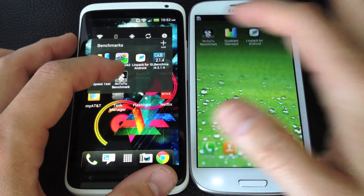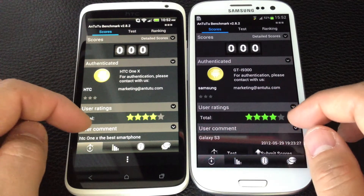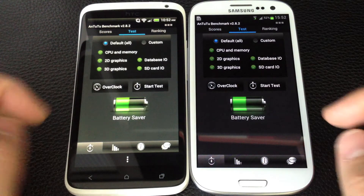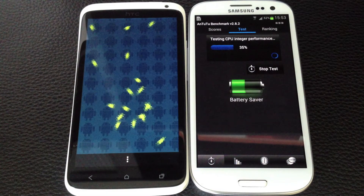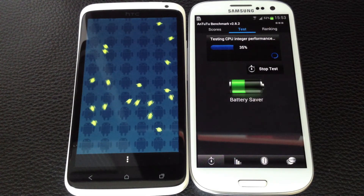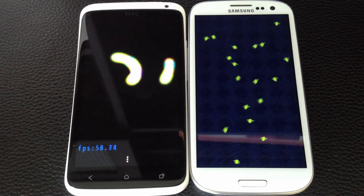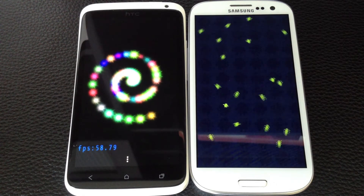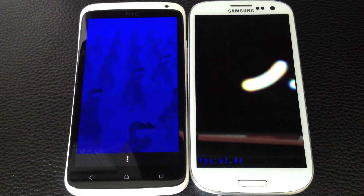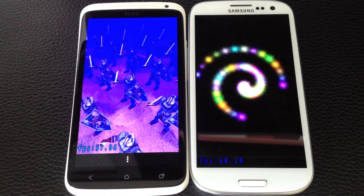Next we're going to run Antutu benchmark. This is an extremely long benchmark so I'm going to cut it short a bit. We're going to run it on the same settings on both just to get a fair comparison. It looks like the One X is going through the benchmark a little bit faster. The frames per second on the Samsung Galaxy S3 look a little bit higher at over 60, where the HTC One X was a little bit under 60.